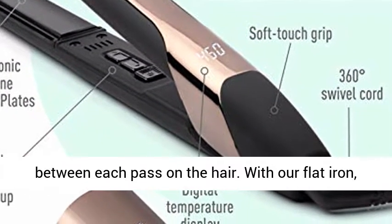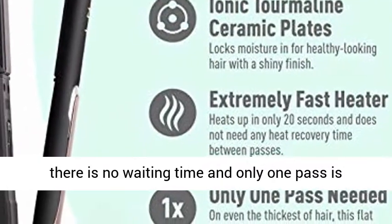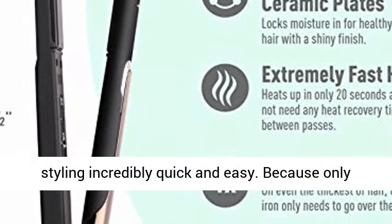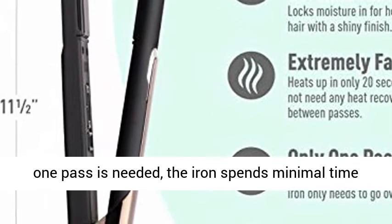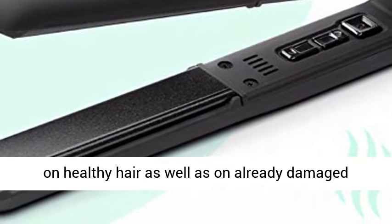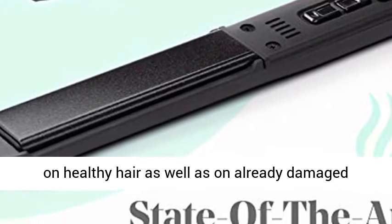With our flat iron, there is no waiting time and only one pass is needed on even the thickest of hair, making styling incredibly quick and easy. Because only one pass is needed, the iron spends minimal time on the hair, making it great for preventing damage on healthy hair as well as on already damaged hair.